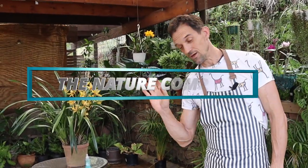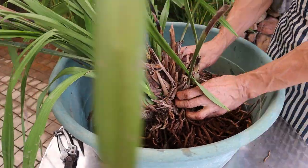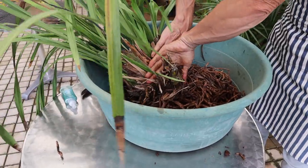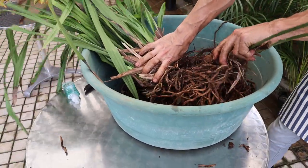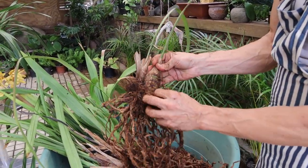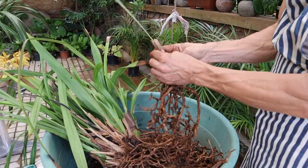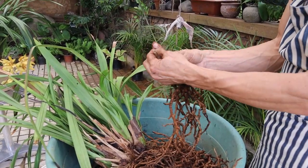Good morning from the Nature Company today. We noticed this part of the plant here — all the back bulbs — we can actually have this all removed. These back bulbs, when they're still intact like this, they can be used for propagation. So we'll just separate them out into individual pieces and clean them up. These will be repotted separately.